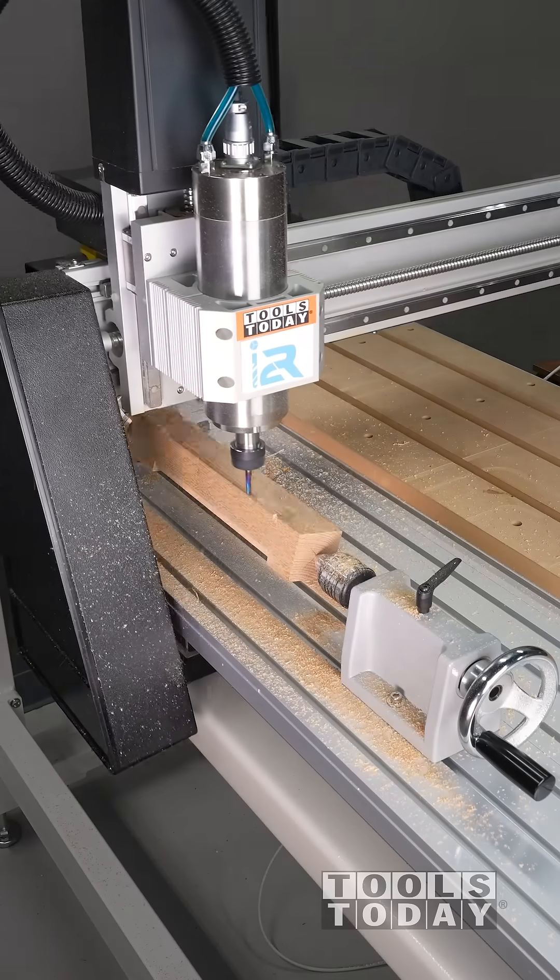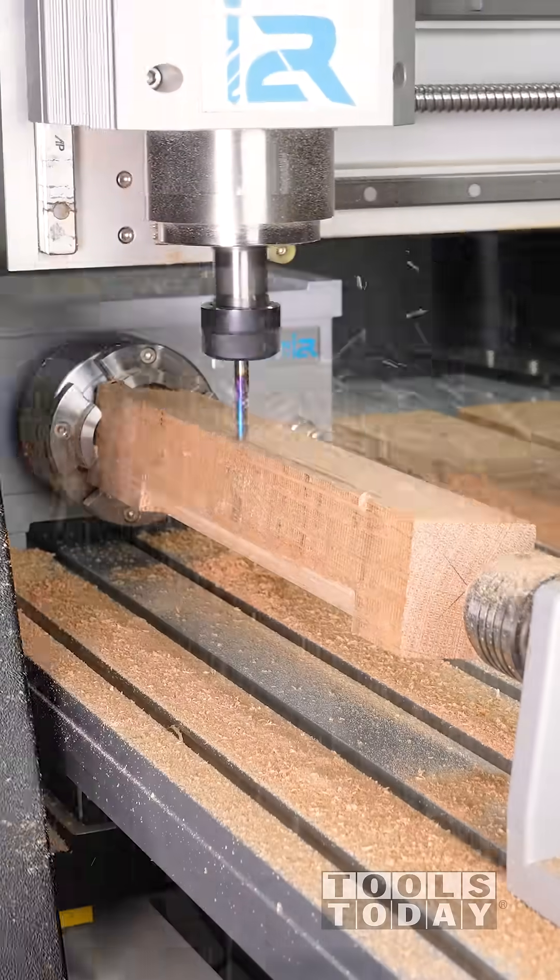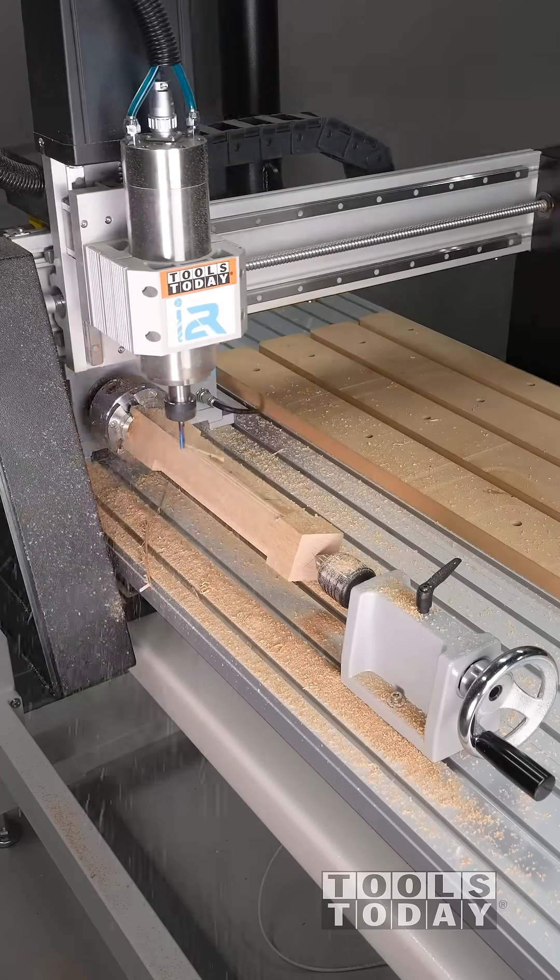Now that we have the fourth axis rotary, let's learn how to use it. When learning something new, I like to start off easy, so the first thing we're going to do is just make a dowel.